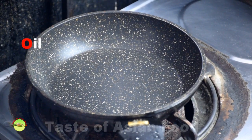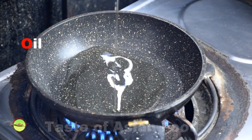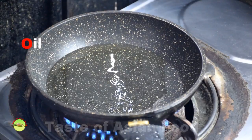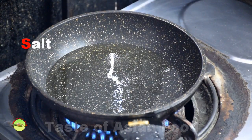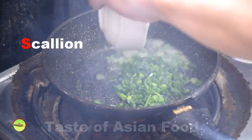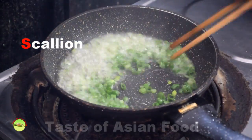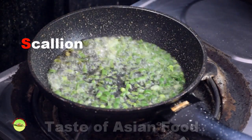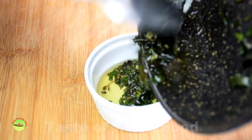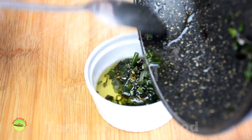Making the scallion oil: add 2 tablespoons of vegetable oil to a saucepan over medium to high heat. When the oil is hot, add the green section of the scallion and a pinch of salt. Remove from heat. Once the scallion has wilted, it is ready to use. Spoon the scallion oil on top of the pork chops for additional flavor and as garnish.